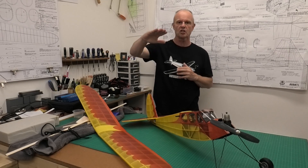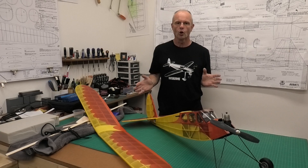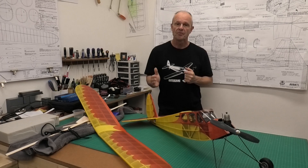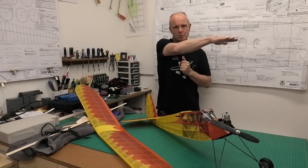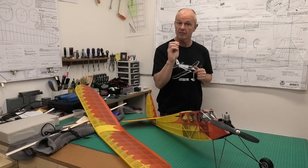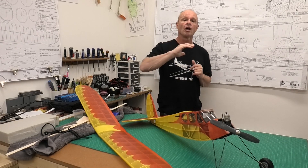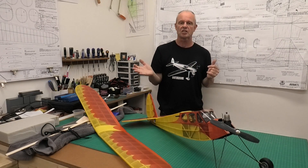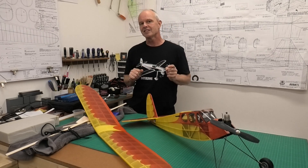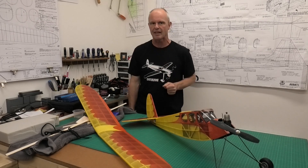Really nice steady climb, didn't have to touch the elevator at all. And I could trim it so that when the engine had cut I still had an absolutely beautiful glide coming in. I'll show you a video in just a few seconds of the launch and the climb away and you can see it's lovely and steady and positive. And the glide when the engine's coming into landing is really really nice and you'll see that as well.